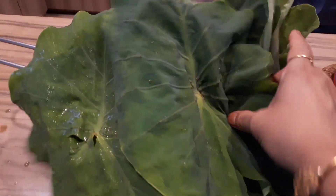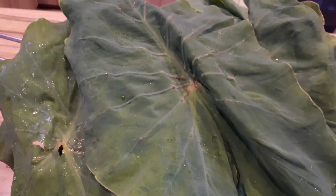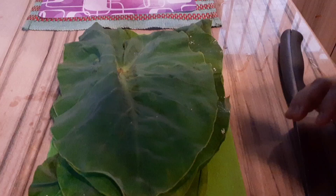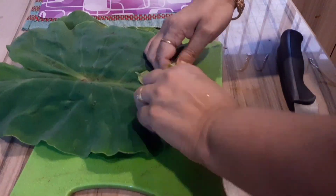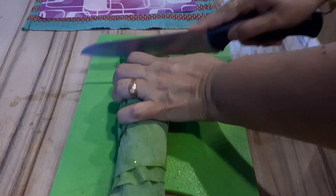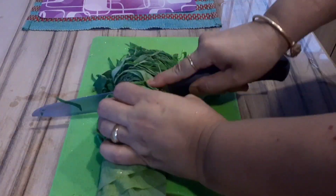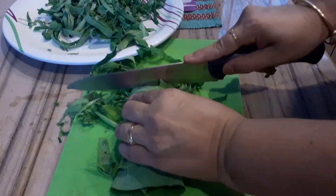These need to be cut extremely finely. I have arranged the leaves — I'm going to take a few leaves, roll them, and then cut them finely. This is the way it needs to be cut, and it will take a little time because there are quite a few leaves to chop.